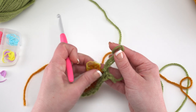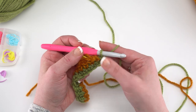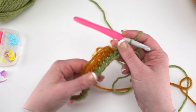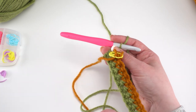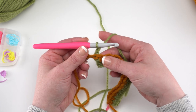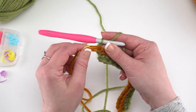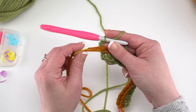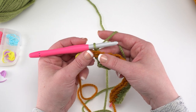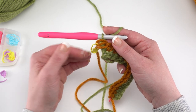Pull out that stitch marker for our first color and get the hook back in that loop. Then we're going to chain 2 and turn our entire project over to start crocheting row 3. For row 3, I like to hold the contrast color loops — color B through however many accent colors you're using — held in back when I start crocheting that next row.